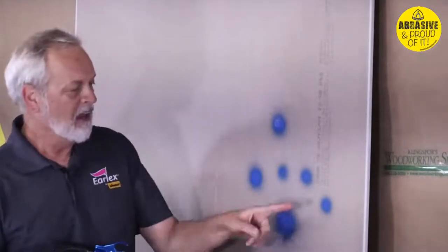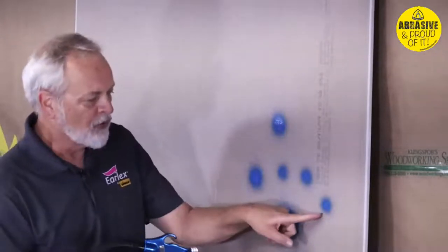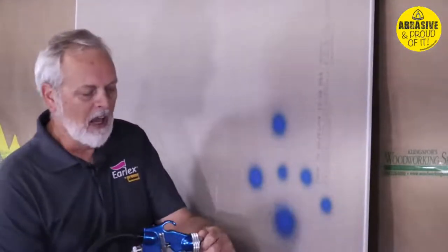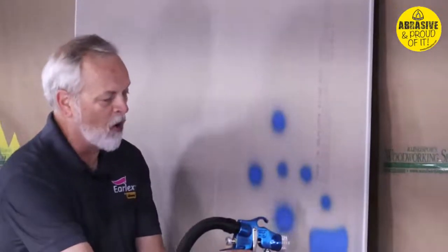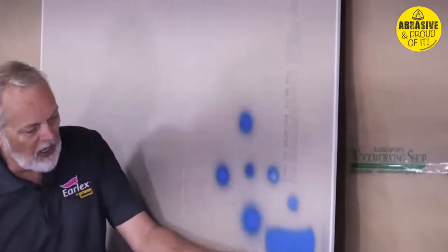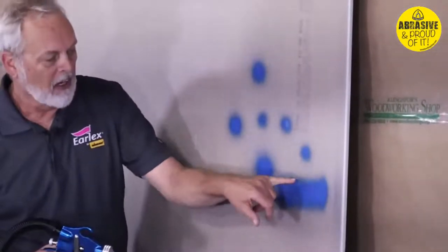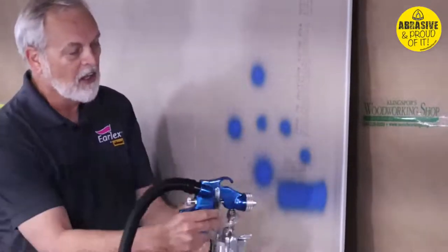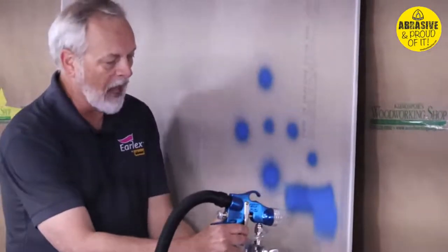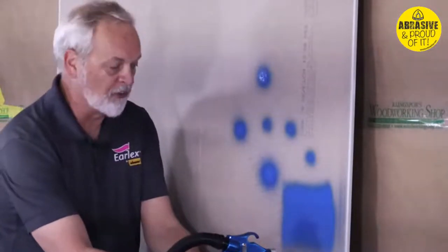What's most important is that the pattern is round. When an oblong pattern comes out, that indicates too much paint. Now that I'm happy with my pattern, I'm going to go back to my fan and spray a small swatch. That's an excellent pattern — nice solid coverage, very little overspray. Now all you do is overlap 50% spraying from six inches away.